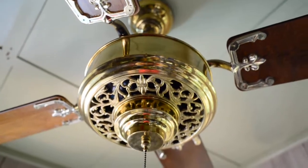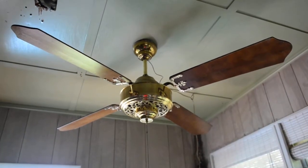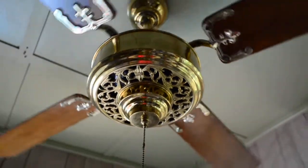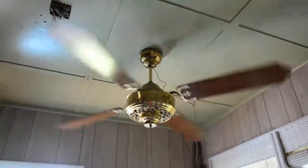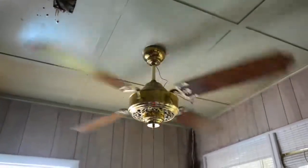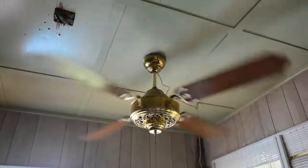The motor is rated for 1 amp. Let's see how it performs, shall we? The blade pitch is about 13 degrees — maybe 14 degrees. The motor is a 52/56-inch Viewfan industrial motor, so it's no slouch.